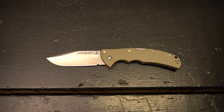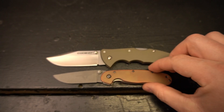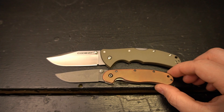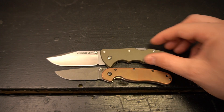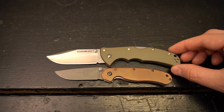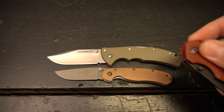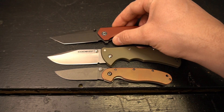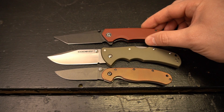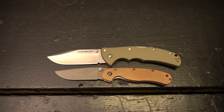One of my favorite budget carry knives is the Ontario RAT 2 with my Titanium copper scales, and as you can see the Code 4 from Cold Steel absolutely dwarfs this knife. Another knife that I like and have reviewed is the Civivi Brazen, and this knife also still looks relatively small by comparison.